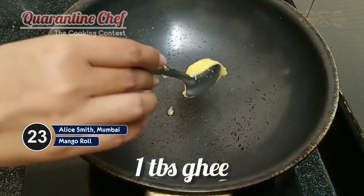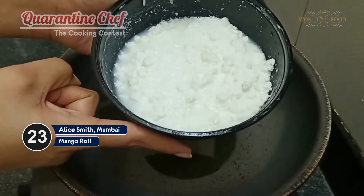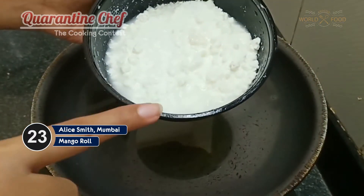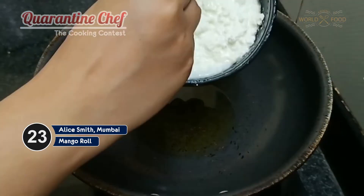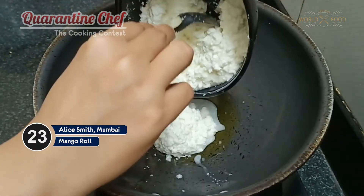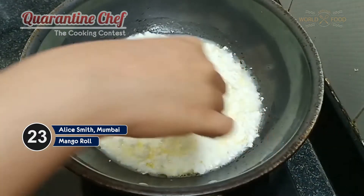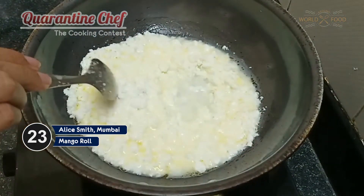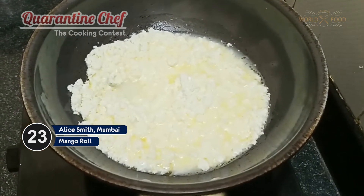Now we'll be adding some ghee. I have taken my khoa that we made earlier — remember it should be a little moist, it should not be completely dry. When it is already moist and the water has not evaporated, that is the perfect time to add the sugar.